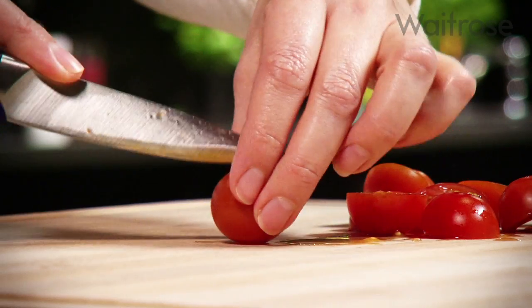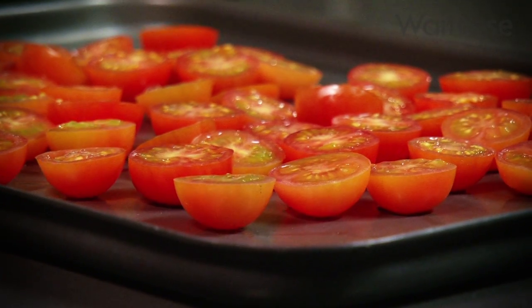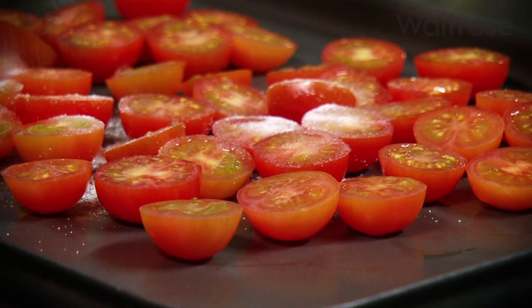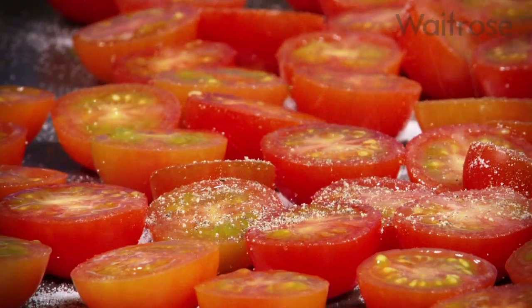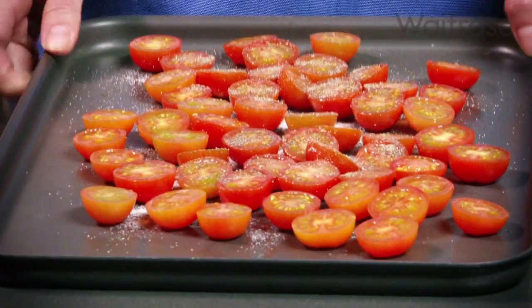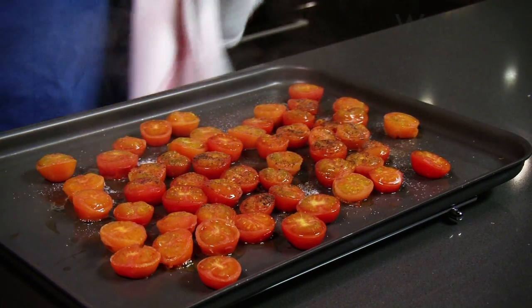Meanwhile, cut 300g of cherry tomatoes in half. Place the tomatoes onto a baking tray and sprinkle with one and a half teaspoons of caster sugar and season with black pepper. Cook in a preheated oven at 180 degrees Celsius for 10 minutes until roasted. Remove from the oven and set aside.